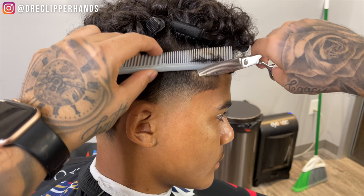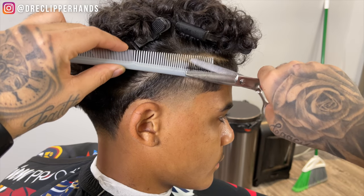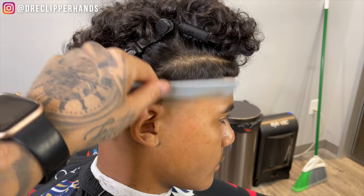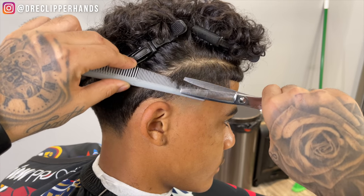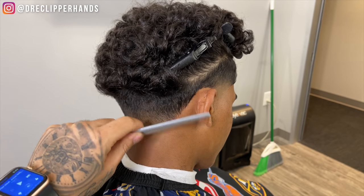To blend into that weight a little bit nicer, I'm going to come in with my thinning shears — coming in with the comb and just flaring out slightly. Once I take these clips out and let the hair fall back to its natural position, you're going to see how it blends very nicely.